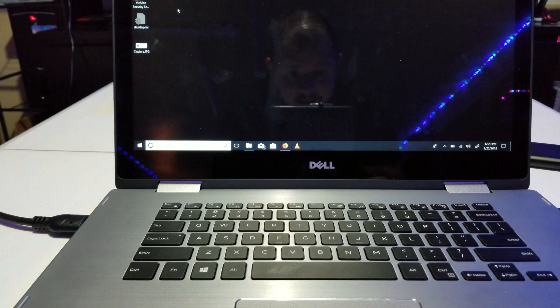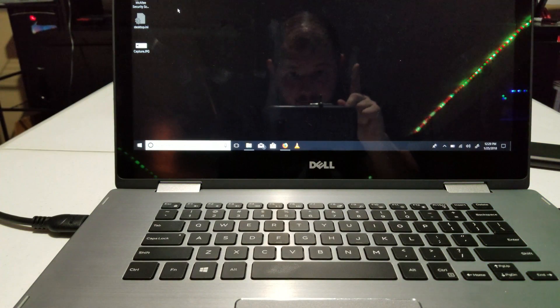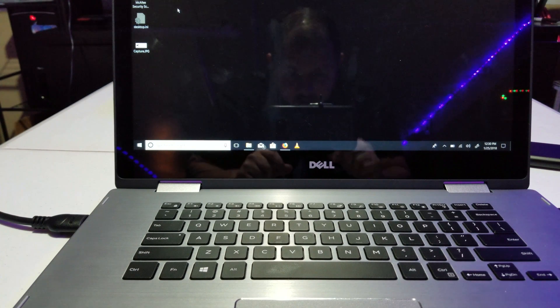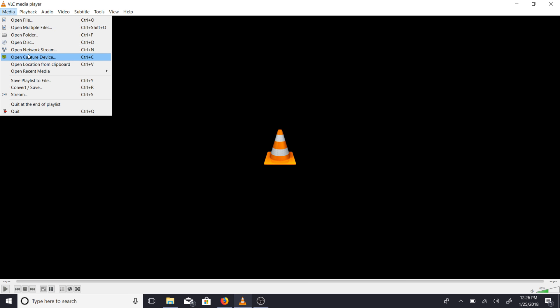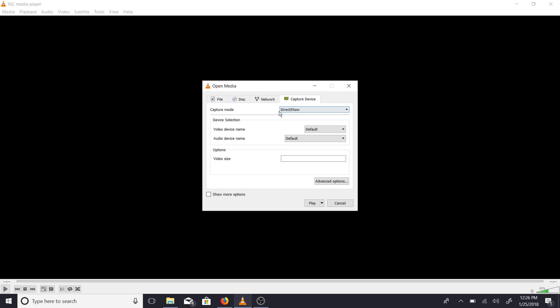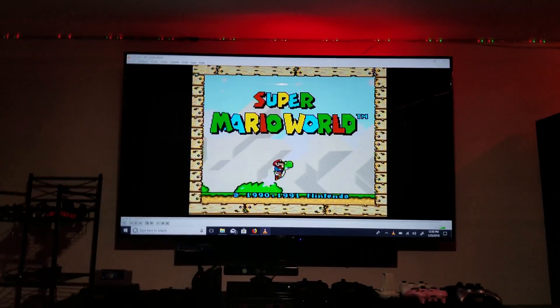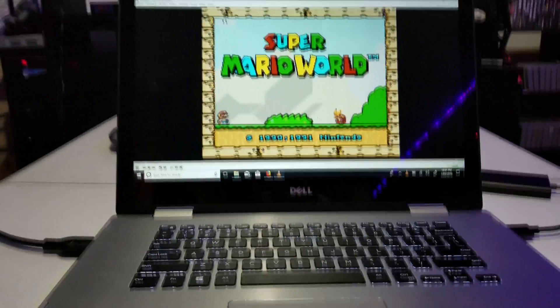I have to do it this way because I cannot show you how to run it in VLC and then OBS directly afterwards — they kind of don't want to get along. In VLC, come up to Media, click on Media, come down to Open Capture Device. From there, leave DirectShow alone. For video device name, come down to USB Video Device. Same thing with audio device — pick it up from the microphone, USB Audio Device, and click Play. Boom — we are up and running and it's up on the big screen.